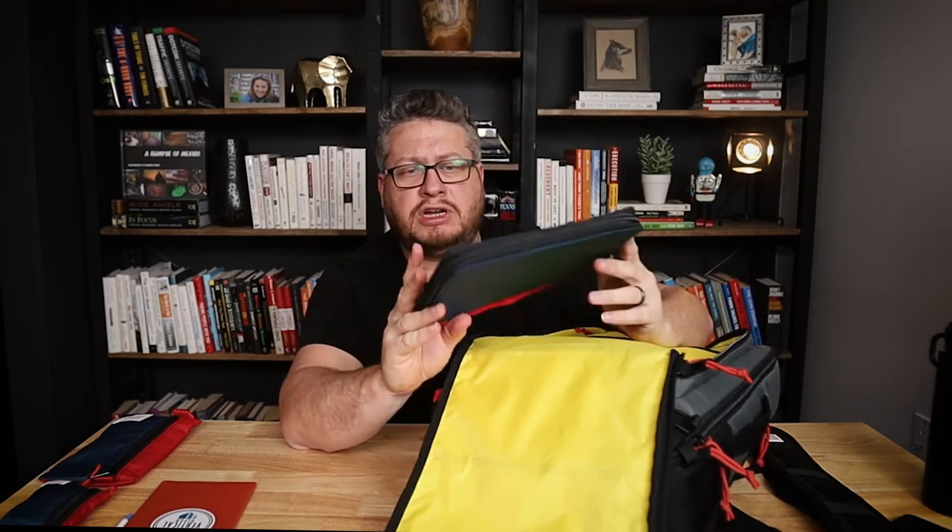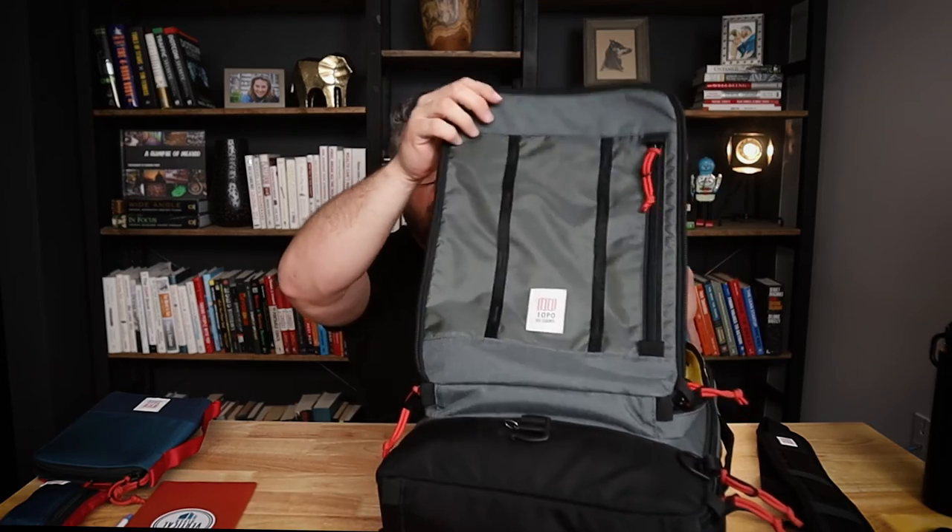There's another organizer pocket on this side, and then there's a zippered pocket up here with a little more depth where I've got another pouch. Before moving on, I wanted to mention that this pocket does hold one of their large pack cubes. Topo Designs calls these a pack bag — it's pretty much like Topo's packing cubes, and this is the large 10 liter version, and it does fit in there just fine.